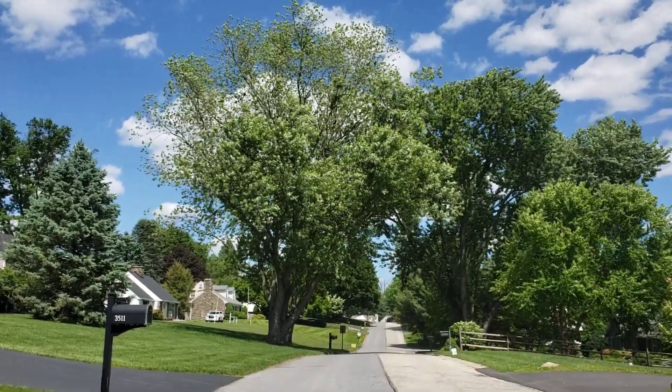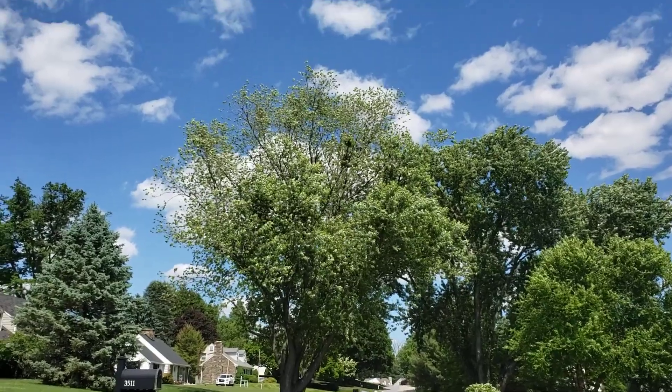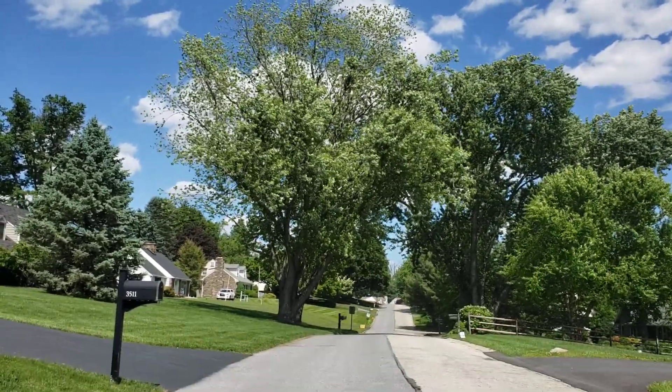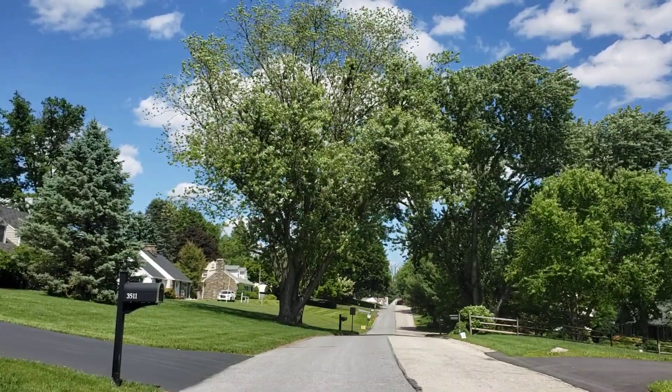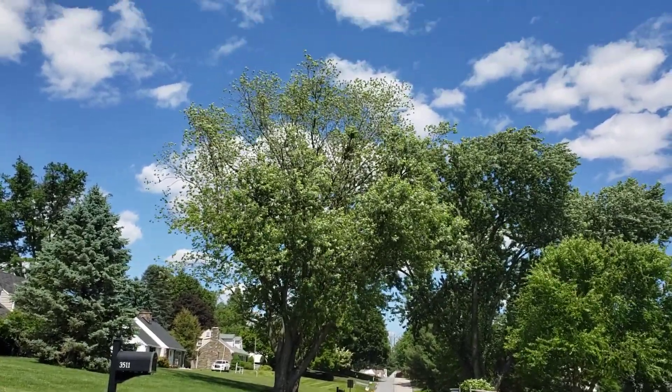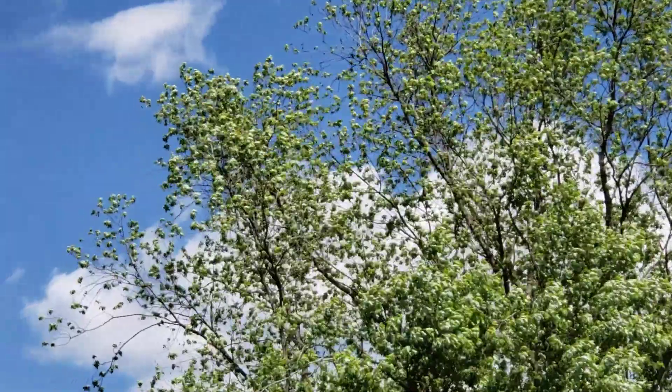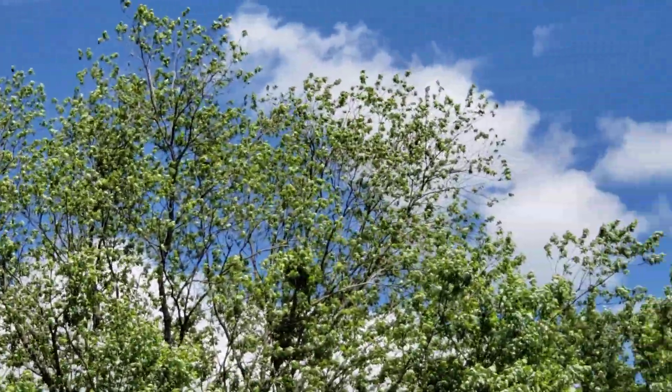It looks like this silver maple here has a real thick lower canopy — nice, full, deep leaves — and then the upper canopy is looking kind of thin along that upper line. Now it's still early in the season, so it'll probably fill in a little bit.